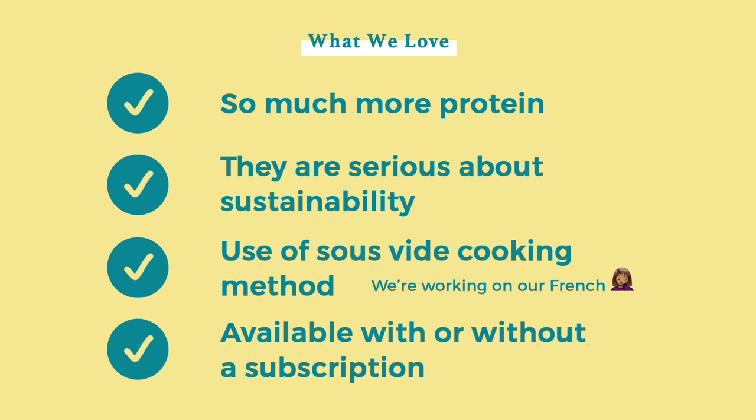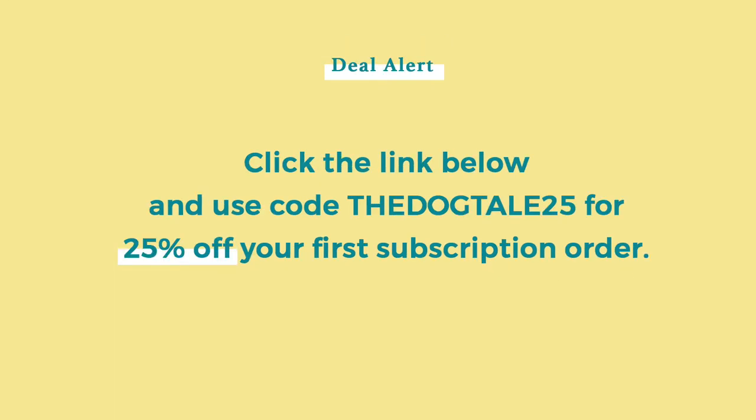The last thing that I noticed about A Pup Above is their option to have a subscription service. The food is available for purchase with or without a subscription, which makes them a little bit unique from a lot of the other fresh food dog companies. Most subscription services are flexible, and we still recommend subscribing to capitalize on the discounts and ensure that your dog never runs out of food.